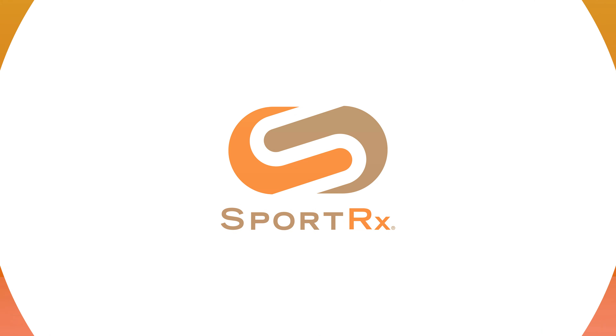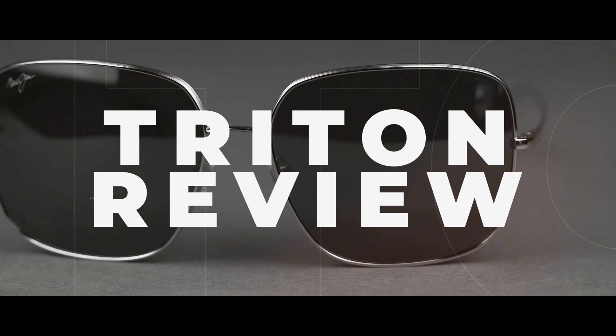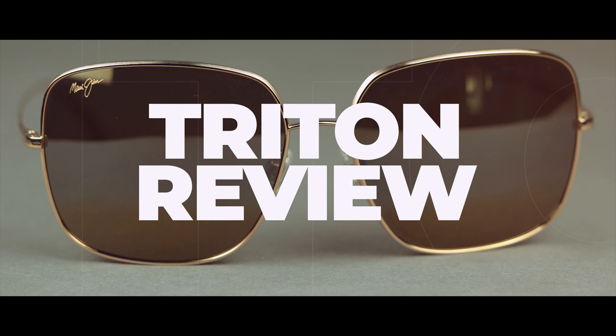By the power of Triton's Trident, I bring you the Maui Jim Triton sunglasses. Hello and welcome. I am Eyeglass Tyler. I want to talk to you today about the brand new Maui Jim Triton frame.